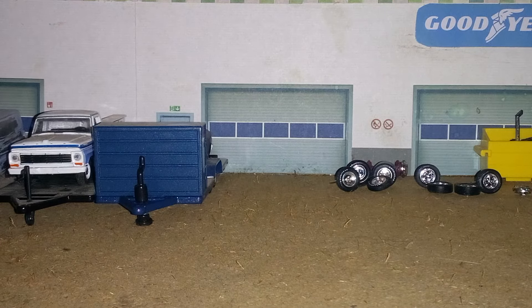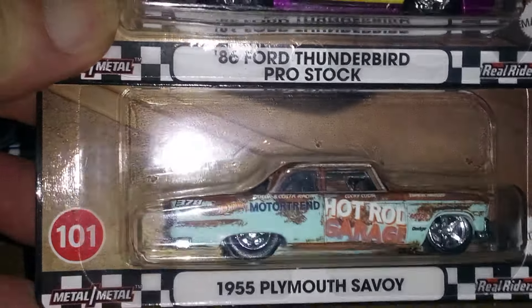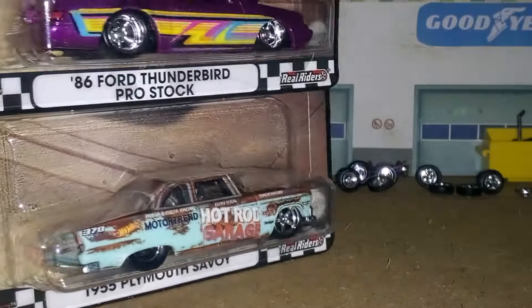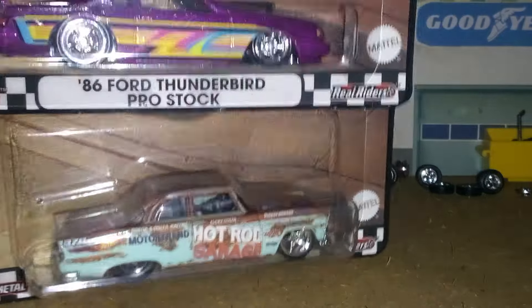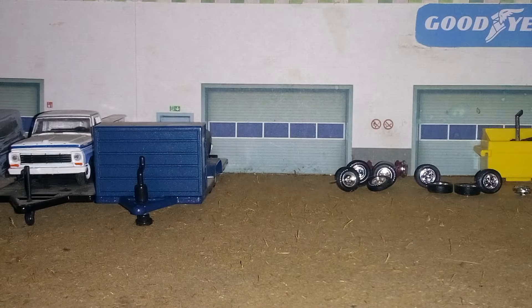Got two left to show and then my time's just about gonna be out. I found this here 1955 Plymouth Savoy and the 1986 Ford Thunderbird Pro Stock with real riders. This is something I like to collect — I'd prefer something like this than that old JDM stuff. I picked them up, glad to have them.